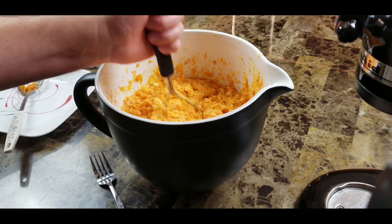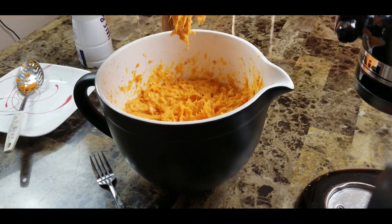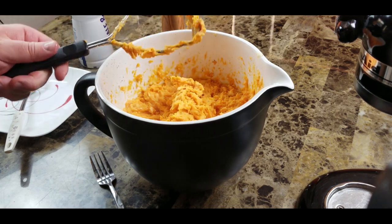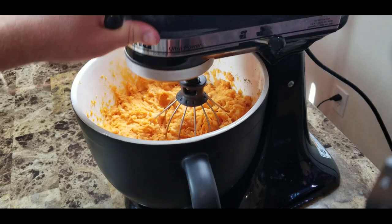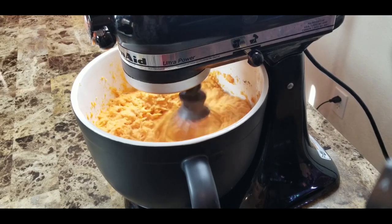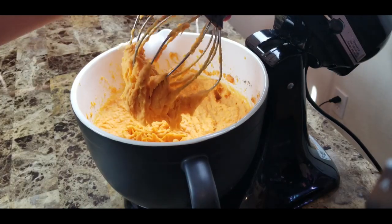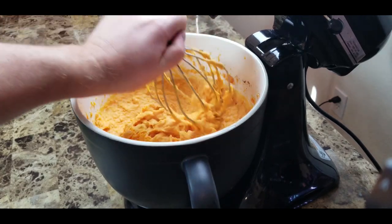Now comes the fun part — mashing. At this point you could stop; essentially we've got mashed sweet potatoes and they're really good. But I'm going to give it one more optional step: I like to give my mashed potatoes — whether regular or sweet — a little whipping in the mixer. I let that run for about one minute or so, and as you can see they're nice and smooth now.